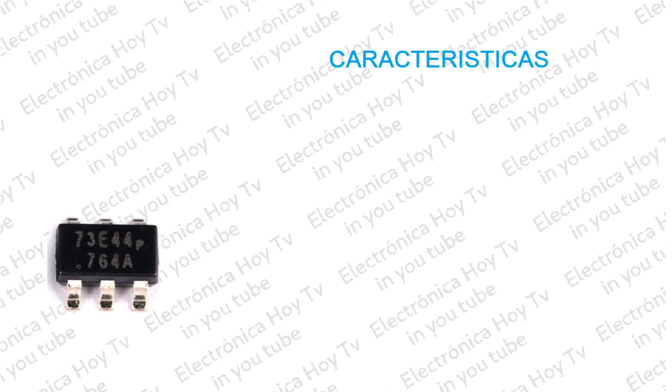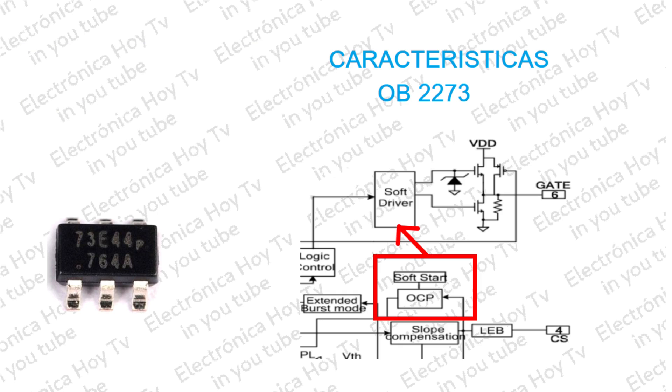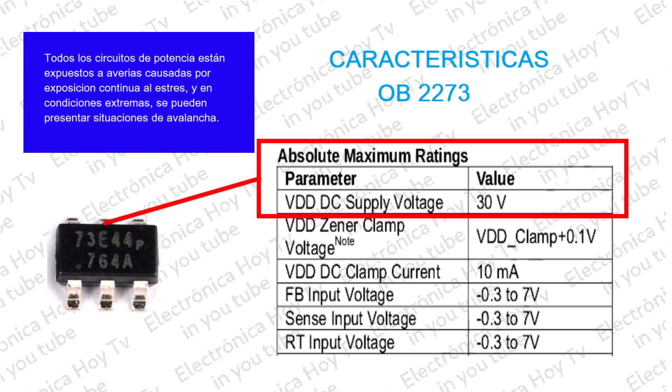El OB-2273 está disponible en empaque SOT23-6 y proporciona encendido con arranque suave y reducción del estrés de MOSFET en BDS. El BDD-CLAMP, o encendido de abrazadera, tiene un valor nominal de hasta 30 voltios. Forzar un voltaje mayor puede causar daños permanentes al dispositivo.